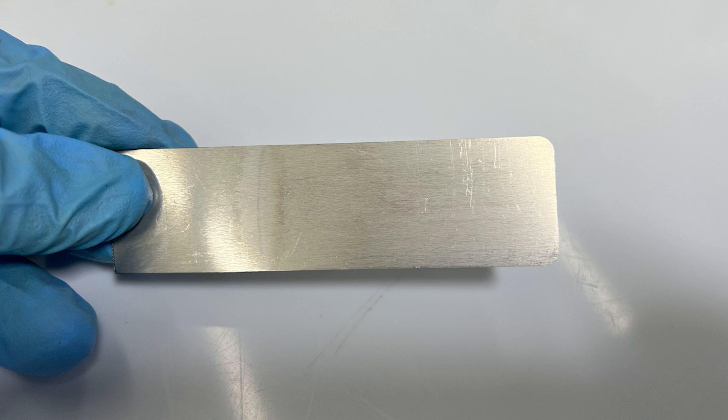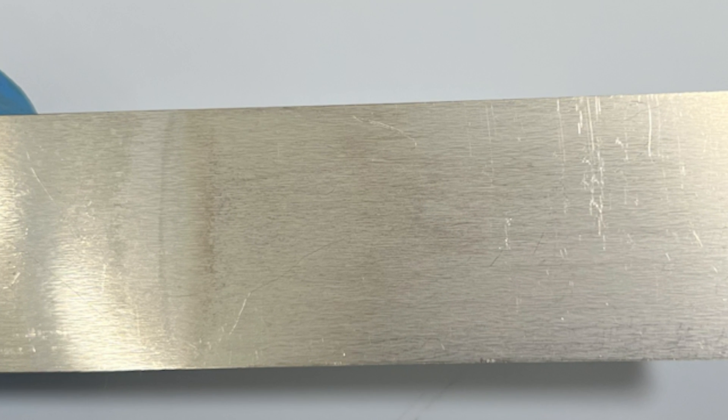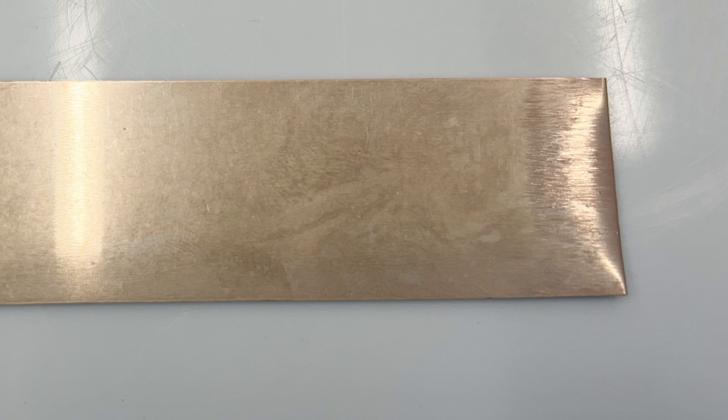Here's an example of an item that has been over-activated. It might not look like much at first, but as you take a closer look, you can see darkening of the activation on the surface of the metal, which will still be visible in the final plate. And here's an example of an item that hasn't been rinsed off thoroughly — you can see the water marks from where the item hasn't been rinsed off, causing it to look like this.